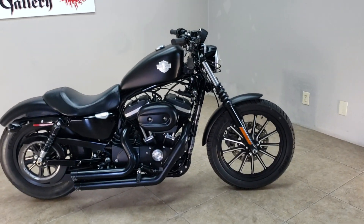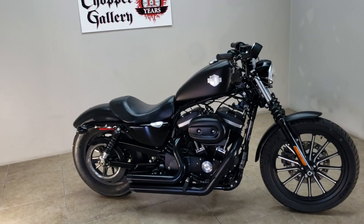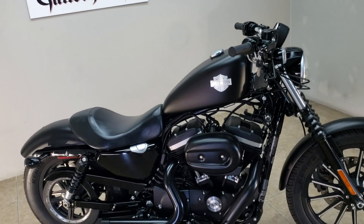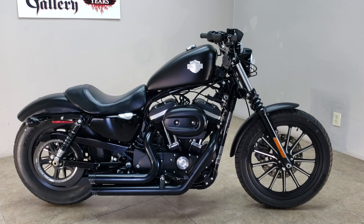Ladies, if you want to put something exciting between your legs this summer — that's not Julio the cabana boy — this is it. 883 cc's of fun fun fun. The Chopper Gallery dot com. You're going to love the price.